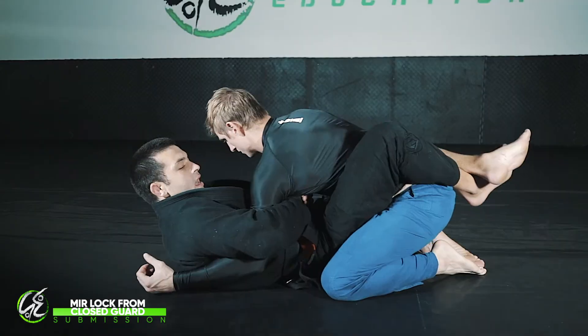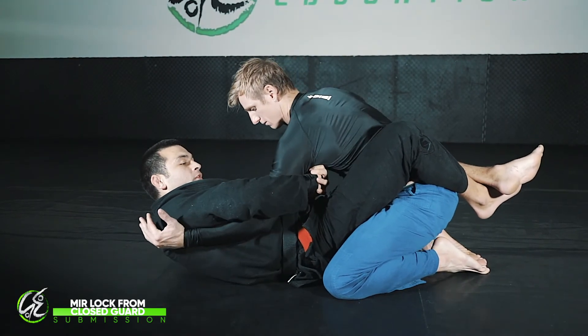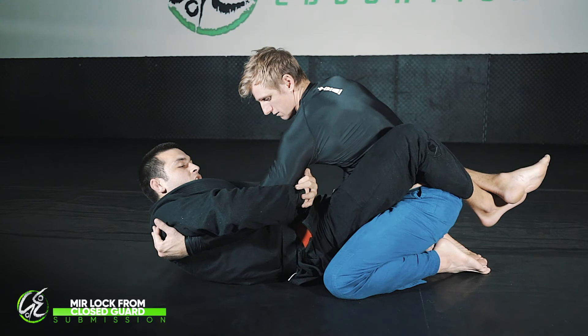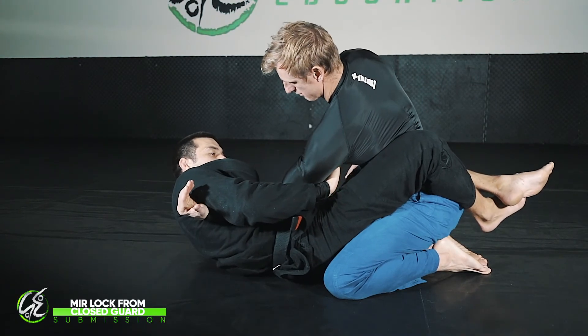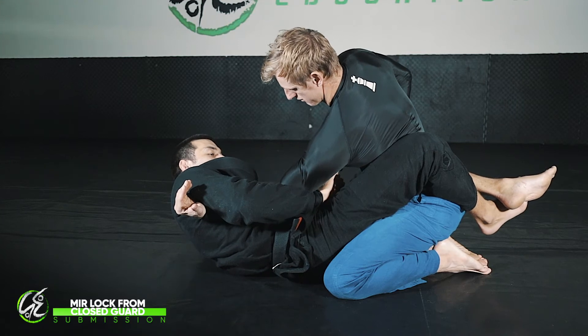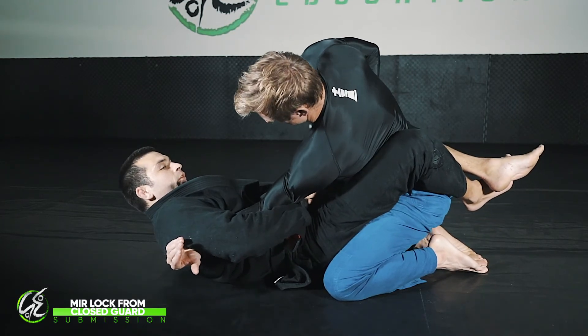From the other side: I sit up and go for my whizzer. As I go for the whizzer, Josh goes to slip his arm out and I catch his arm just before it does. I'm in this position and I rotate his arm to the side so that it comes through to here. This top hand I pull through and it comes close to the elbow — the closer I get to the elbow the better.